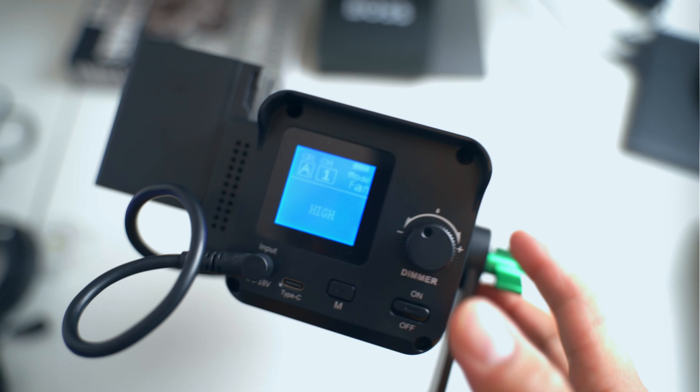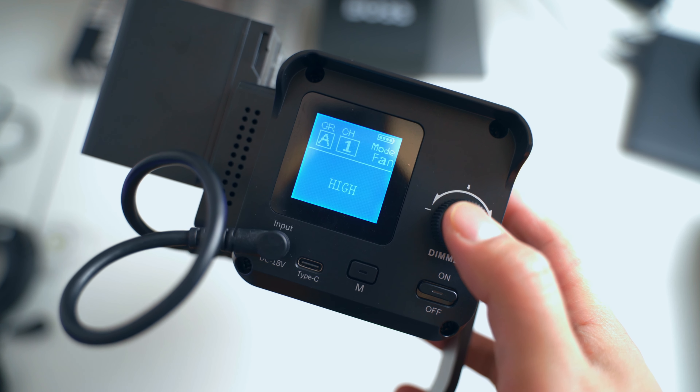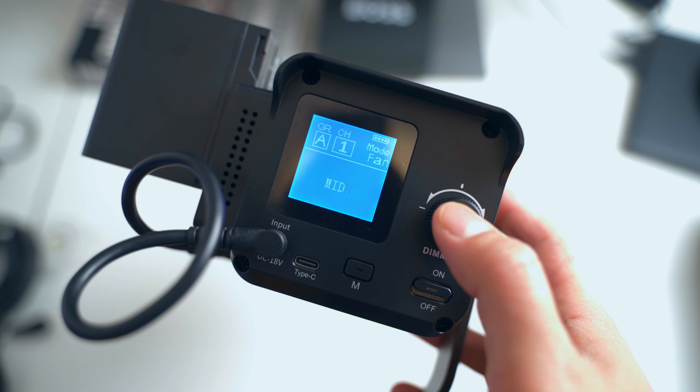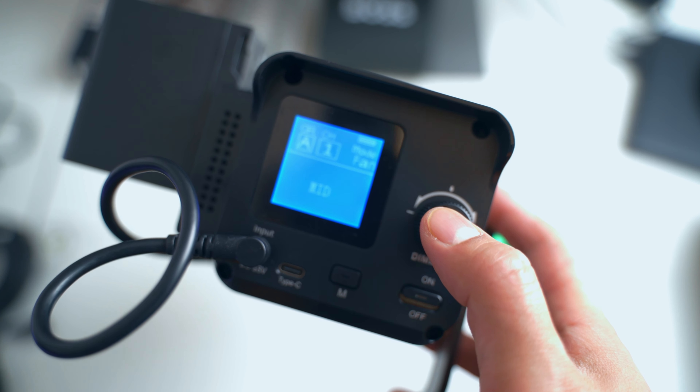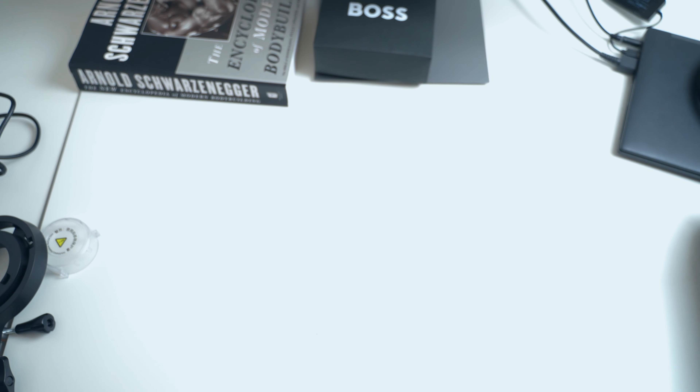Keep that in mind if you are planning to buy this light. You can also change the fan noise level — it has high, medium, and low settings. On low it's barely even audible.